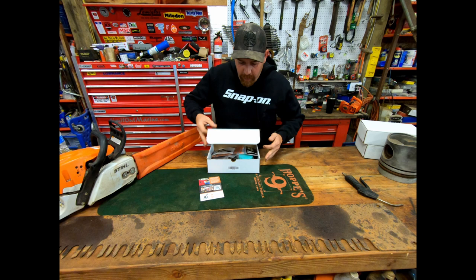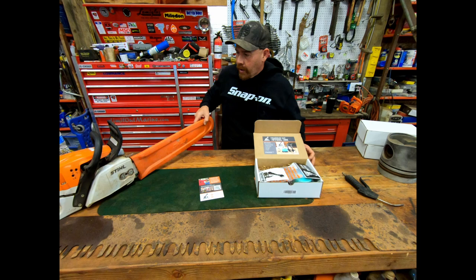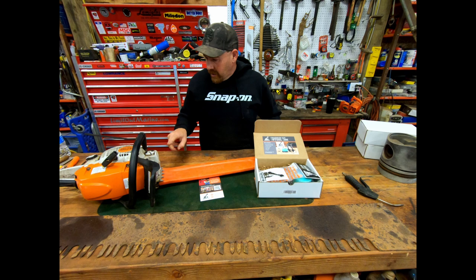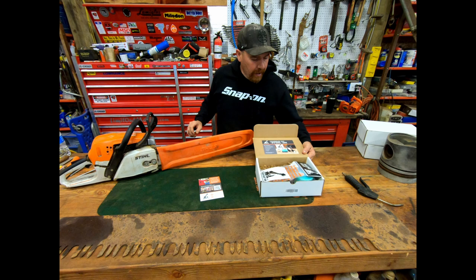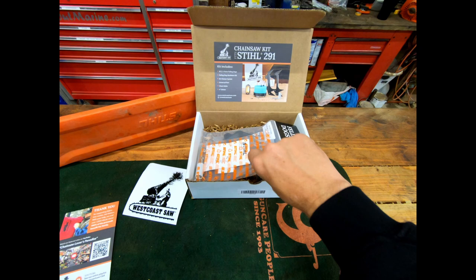Welcome to the channel. My goodies came in from West Coast Saw. I'm going to show you what's in this box — we're going to put a bunch of gear on this MS 291. We'll replace the little dogs, the air cleaner, and add a muffler port. They can't do a bark box on these, they just give you a little port. And then a sticker — that'll add a couple horsepower.